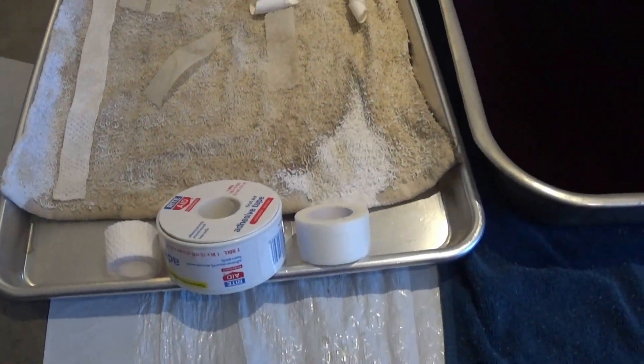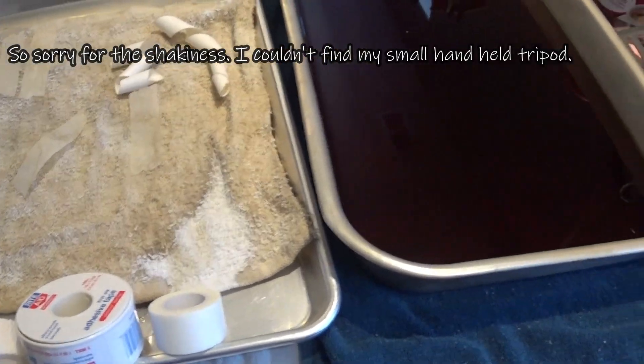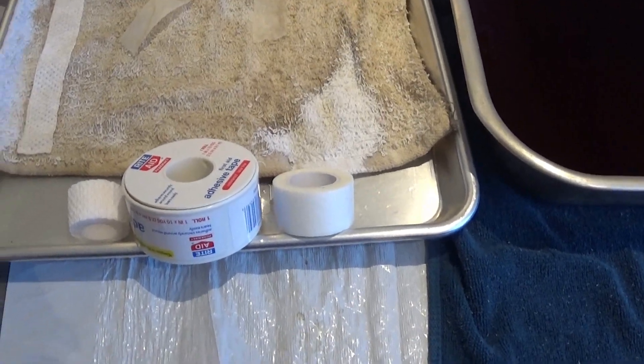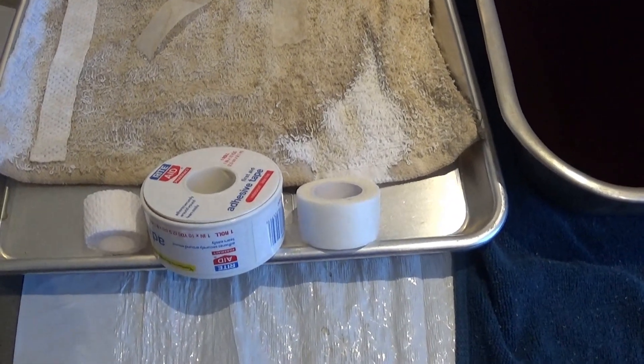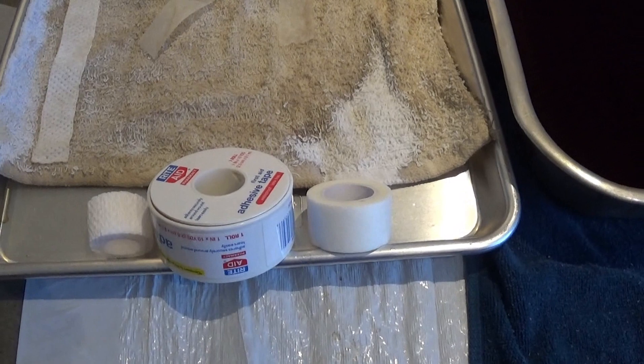So this is kind of my setup. I was doing some coffee dyeing yesterday and while I had everything laid out, I wanted to experiment and use some different medical tapes. I know this is not new — this has been done before by many, many other crafters, but I haven't tried it yet, so I wanted to give it a go.